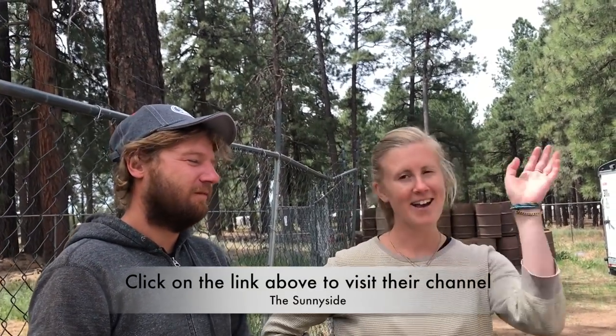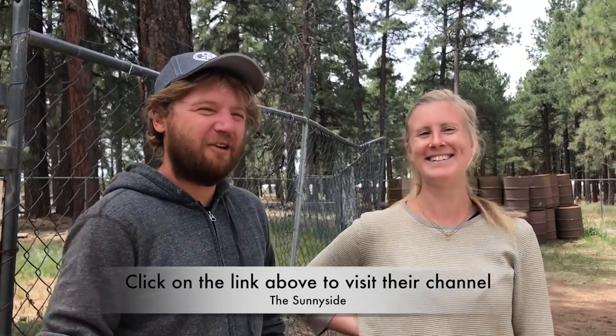Thanks a lot for the interview. It was a pleasure meeting you here at the Overland Expo. If you want to see more, find us on The Sunny Side on YouTube. Just put it on Google and you will find it. They have also a Patreon page, YouTube, Instagram, Facebook - everything, all over the place. Go there and support the work.